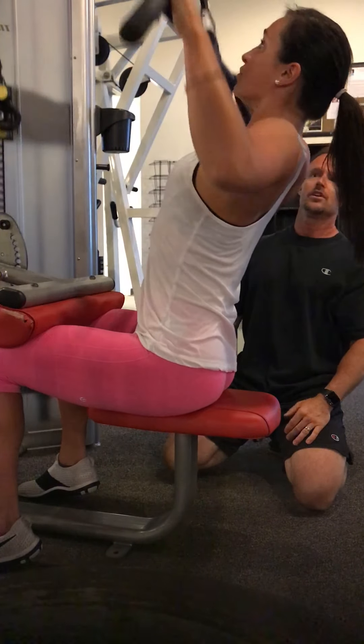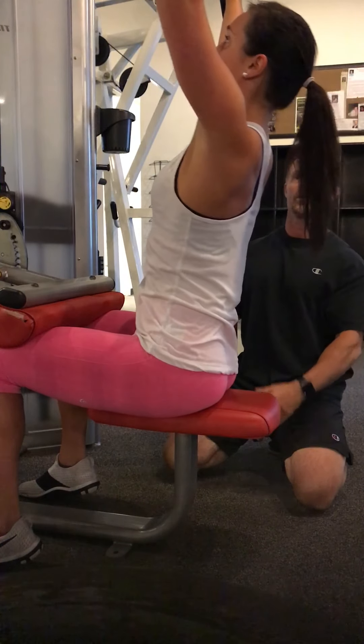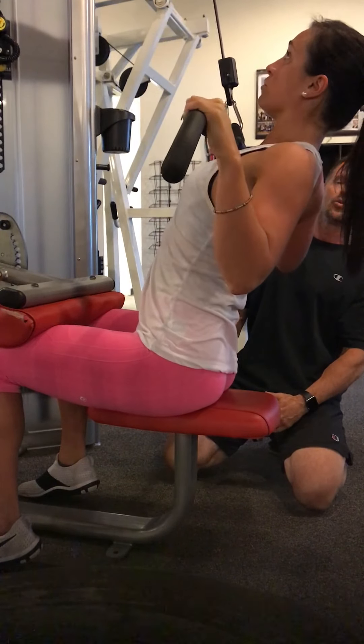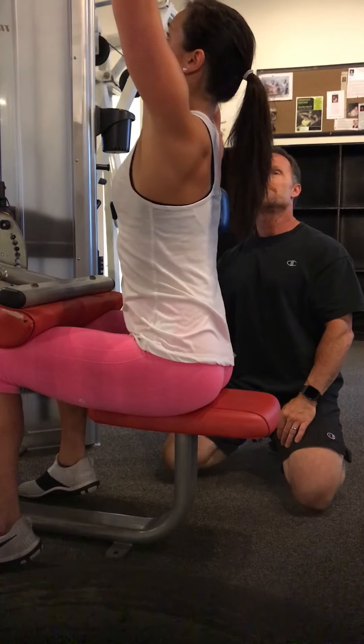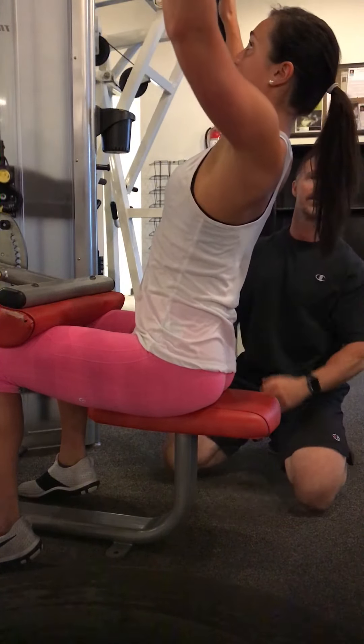Again, chest out, pull. Contract the shoulder blades, release the arms first, lean forward. Find a rhythm to this — back and forth, up and down, real smooth. Always work on your posture. Lean back, chest out, pull, squeeze the shoulder blades. Really focus on all the various muscles of the back.